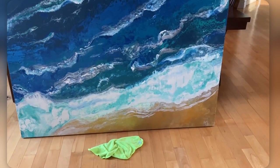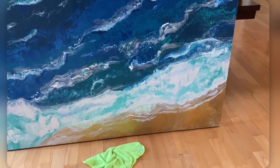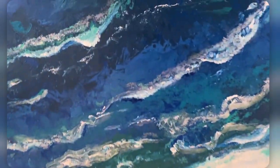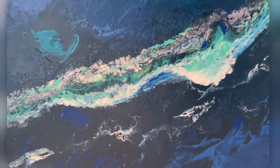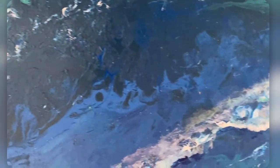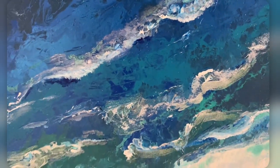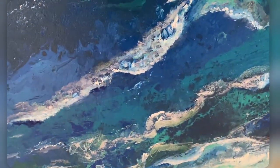Just a couple things to go over. First, you do the Dawn dish soap with warm water, and I use a microfiber cloth to get all the little particles off of the canvas. It's tricky with the sparkles that we added because you don't know if there's silicone in it, and if there is, it's going to mess up the epoxy. So you let that dry overnight.